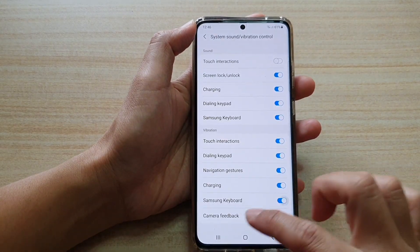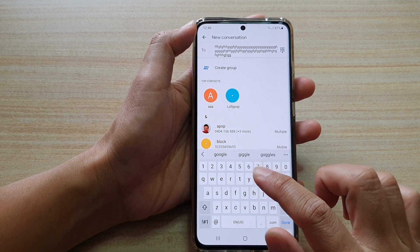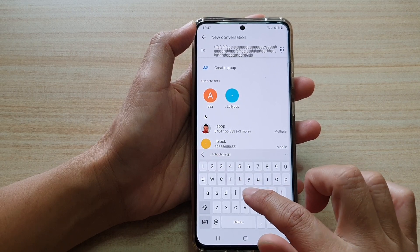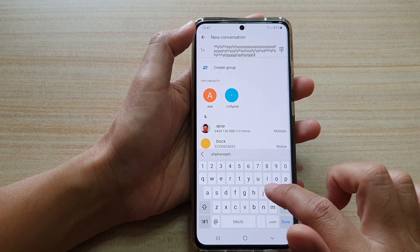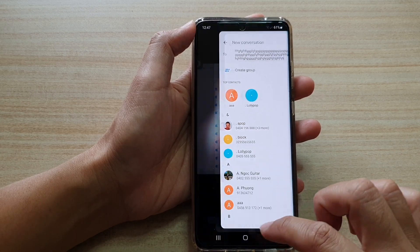However, if we switch it on and bring up the keyboard to type, you will feel the phone vibrate slightly, just to give you a feel that the key has registered your input, and that's it.